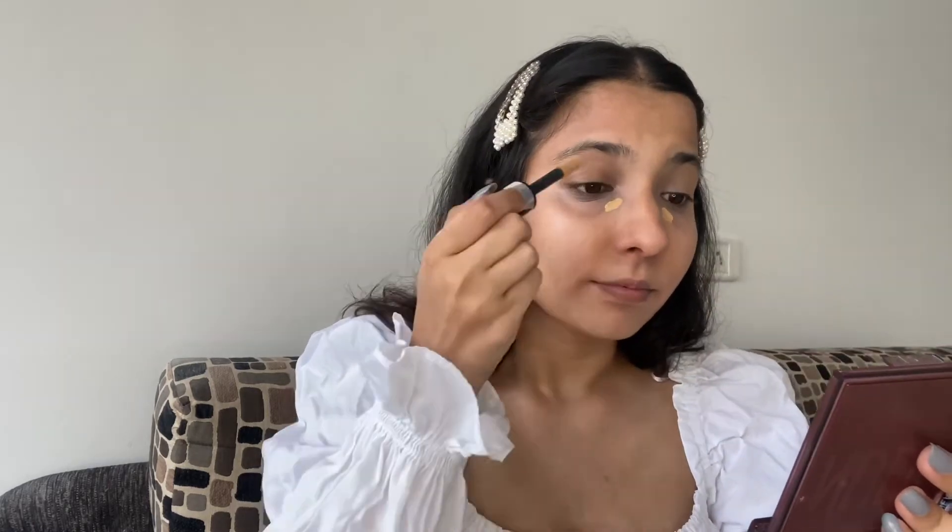It has a very huge wand. I am using very little of it to start — if I need more coverage I will build it up. I am using a little more now.